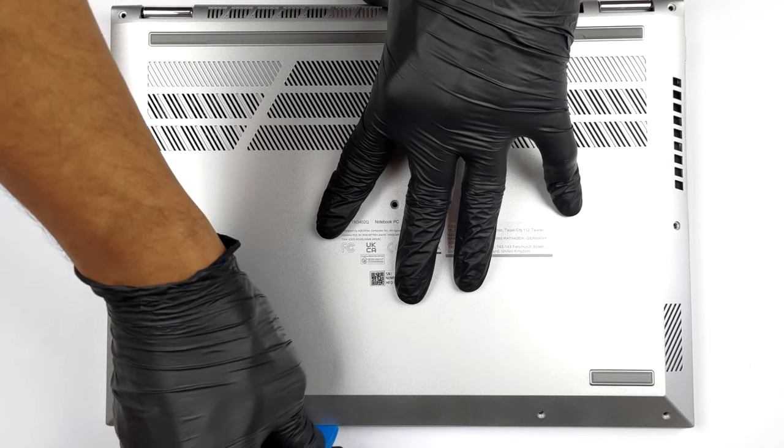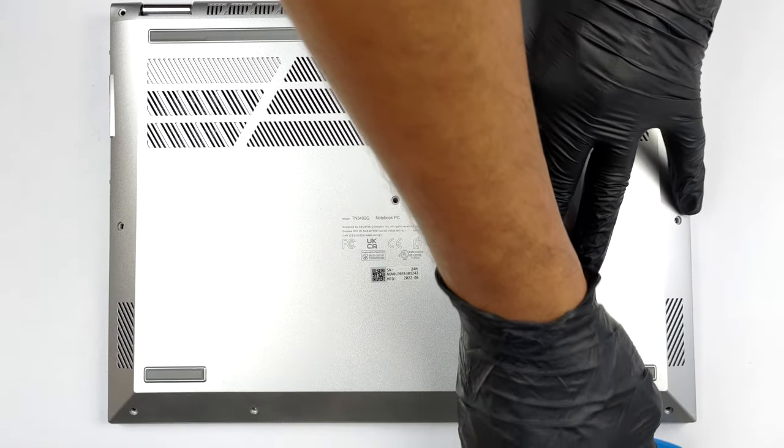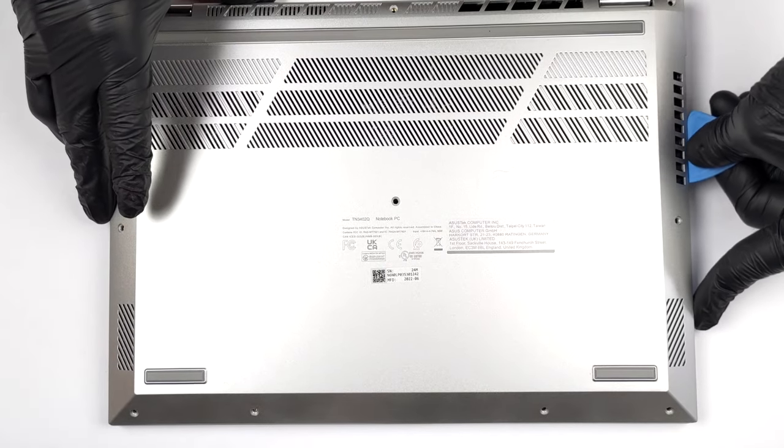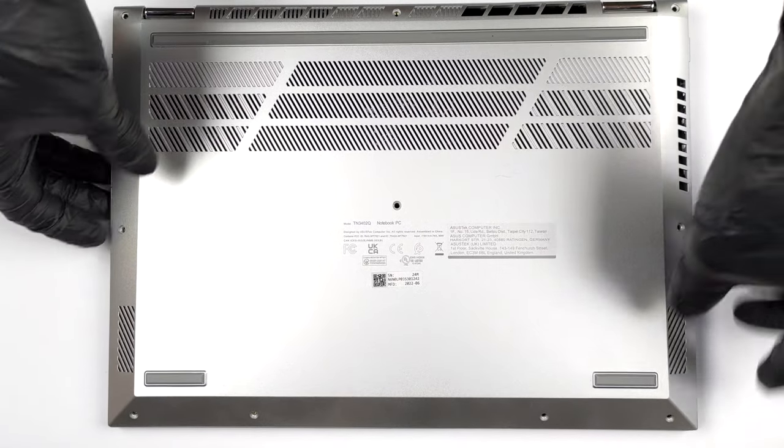To open this device, you need to undo 10 Phillips-head screws. Then, pry the bottom panel with a plastic tool, starting from the front two corners.